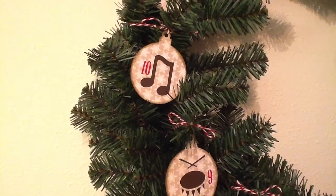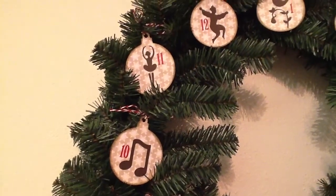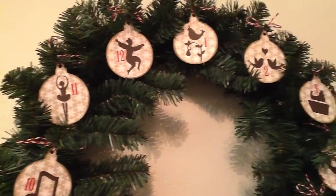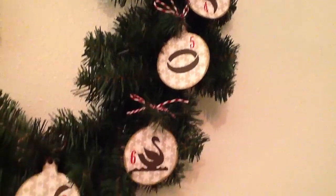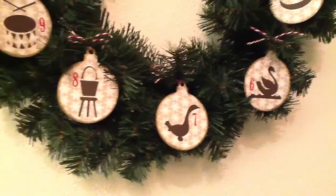Around the edge of each of the ornaments, I put some Tim Holtz Distress Ink. There's 11 ladies dancing, 12 lords a leaping. Just a really fun, simple, easy project that I think is just super sweet and cute — all the 12 days of Christmas.